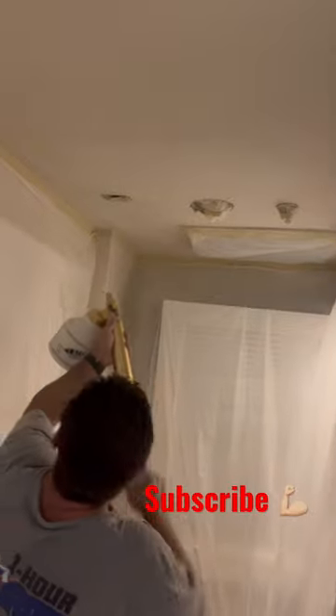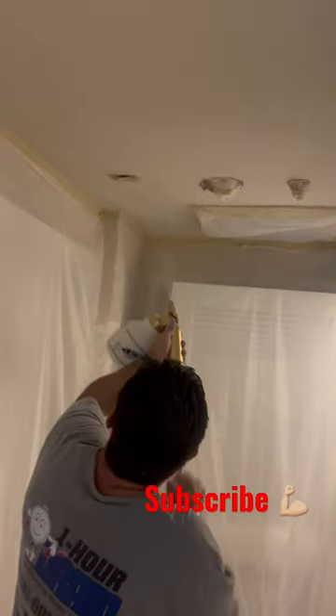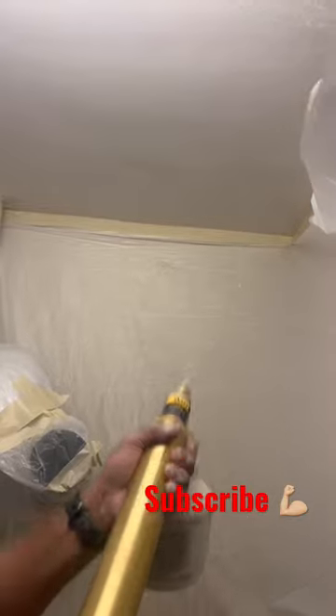If you compare the price for a nice air compressor and a good hopper, it's pretty much the same price and it will give you the same results. Here's a closer look — it sprays orange peel and knockdown, and you can easily match existing textures. It's real nice.